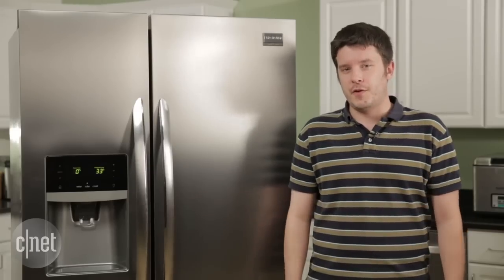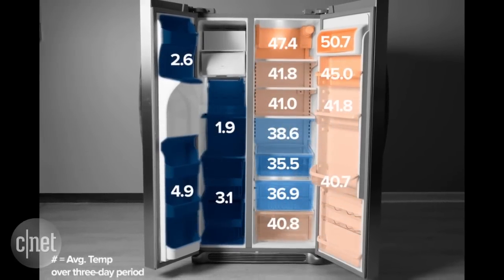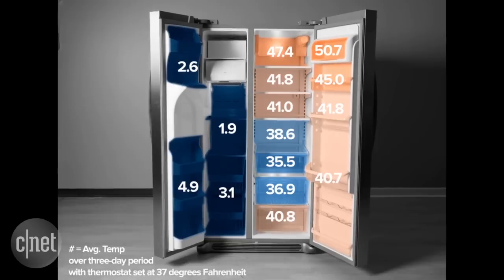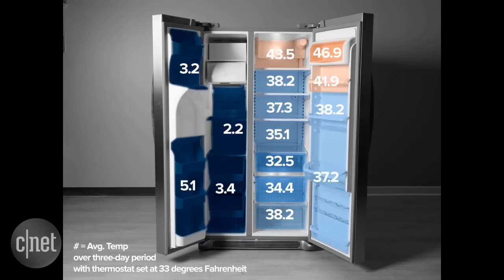I don't think that this fridge is a very good performer. If you take a look at this heat map, you see all those orange regions. Eight out of the 11 total regions we tested in the fridge came in above 40 degrees Fahrenheit — that's the temperature where you start to see listeria in meat and other bacteria you don't want. Even cranking the fridge down to 33 degrees at the minimum setting, we still have an orange hot spot in the main body of the fridge up at the top. That's just not an acceptable result.